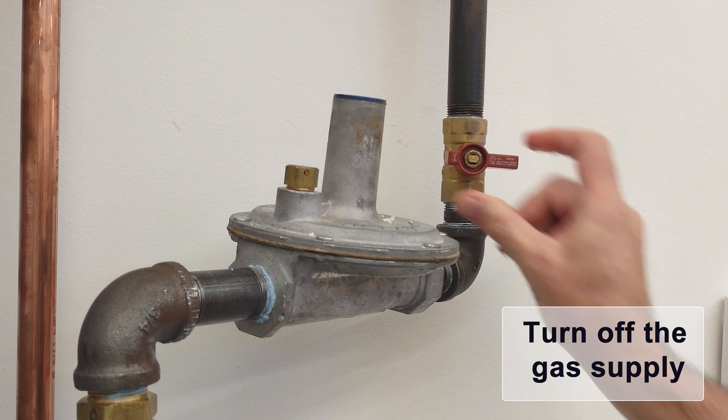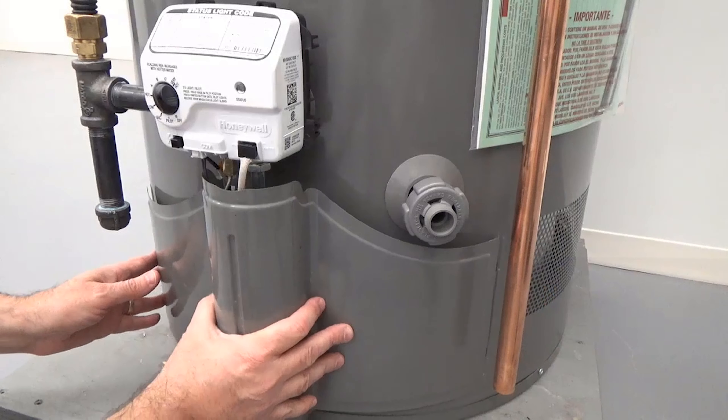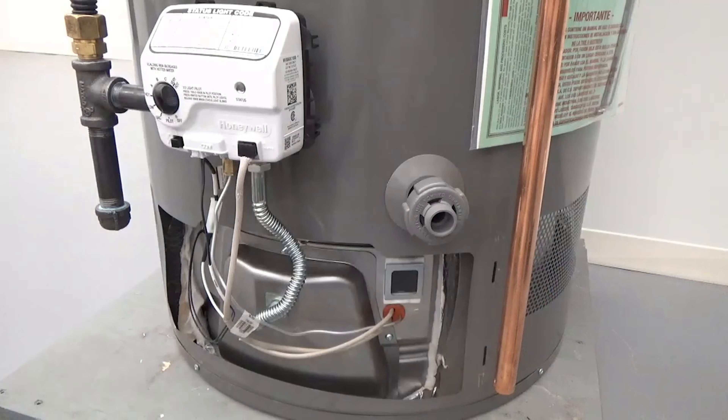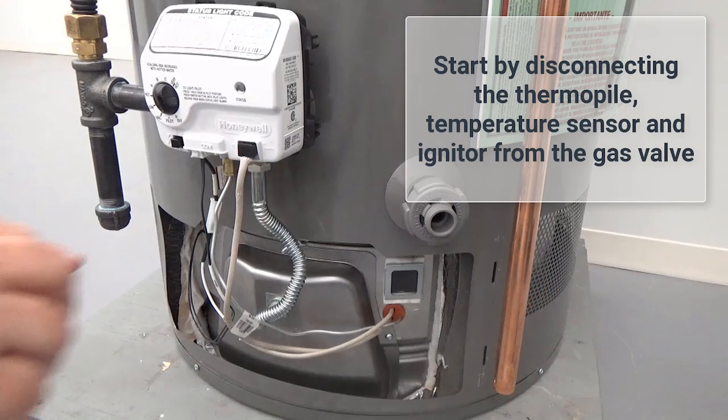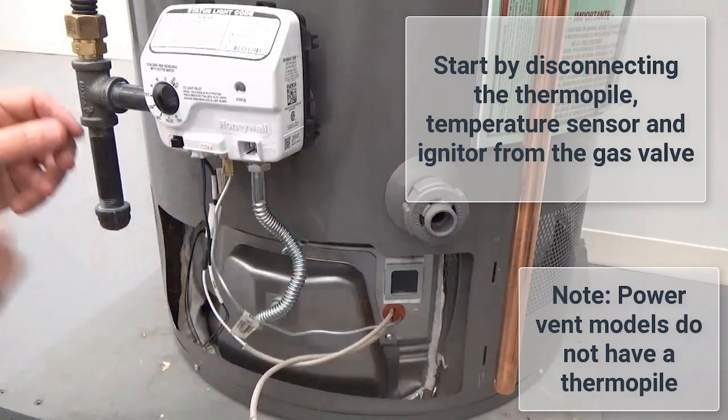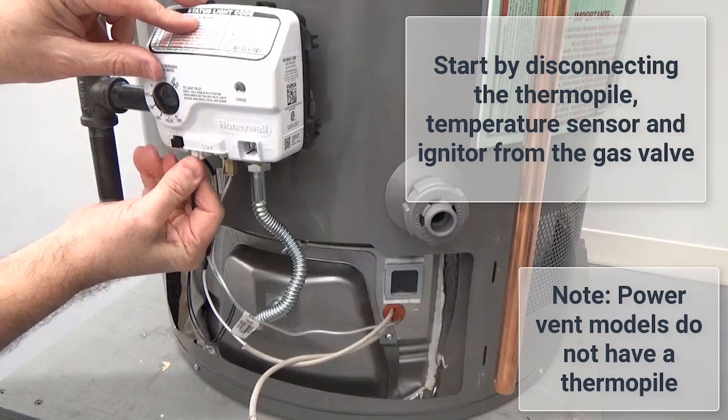Turn the gas valve off. Disconnect the thermopile, temperature sensor, and igniter from the gas valve. Power vent models do not have a thermopile.